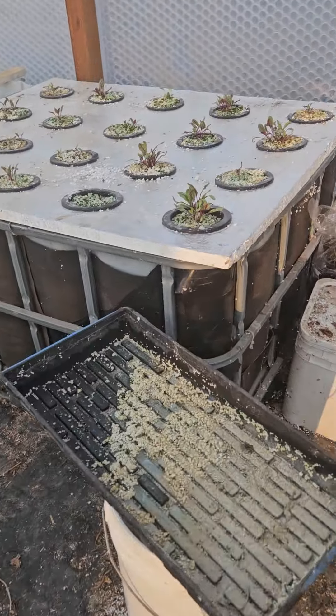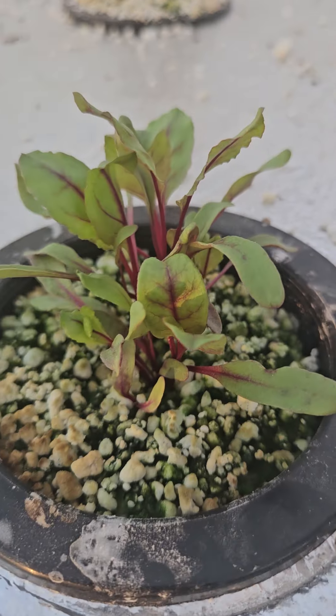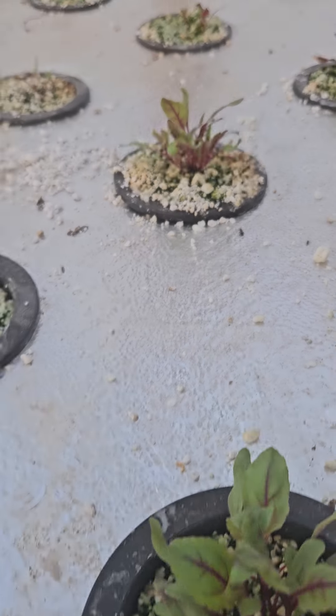Let's look at some beets. I need to come in and thin these out, but these beets at three weeks are doing awesome.